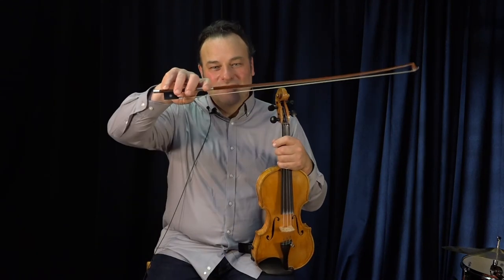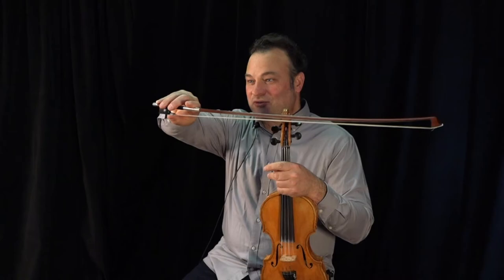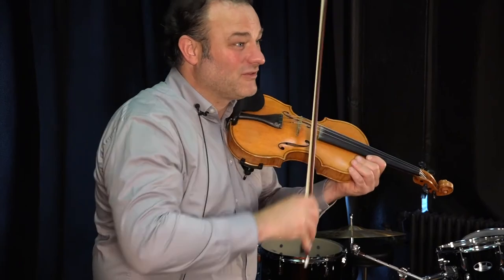The beginner seesaw exercise works about five or six different fundamentals and is a really handy thing to do every day before you start practicing. First of all, it gives you a lot of time to work on your bow grip, whether you have a Galamian bow grip or the Mark O'Connor style bow grip. It gives you a nice amount of time with the 56 beats per measure and the half notes to work on that bow grip and keep it steady. Secondly, it gives you the same amount of time to work on your bow stroke, to keep it steady and keep it from going in bad places.